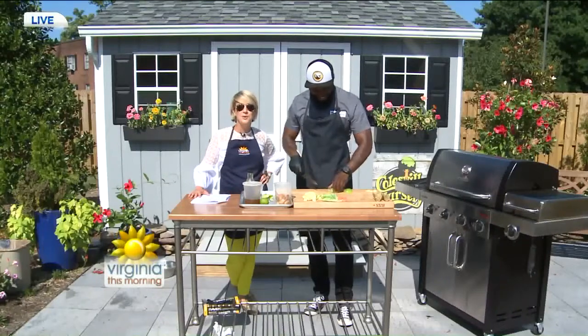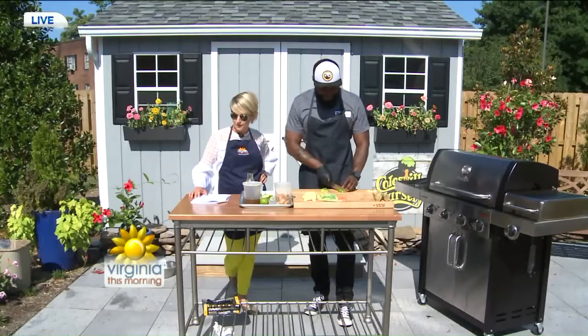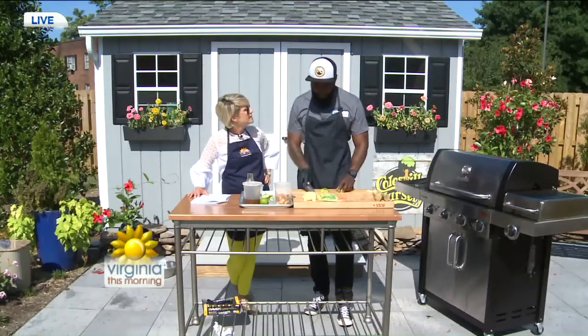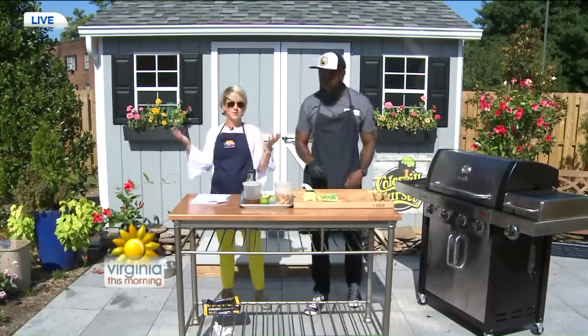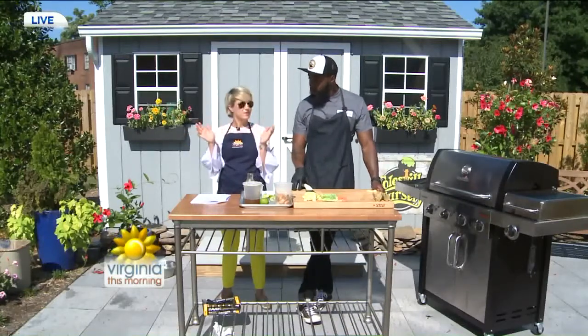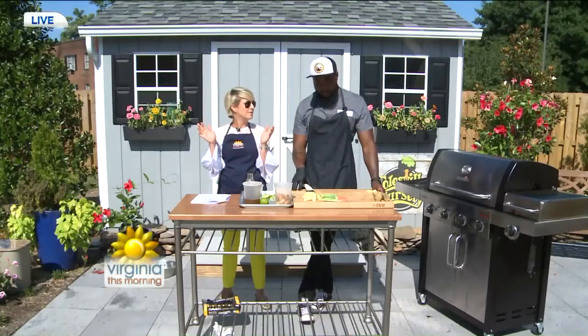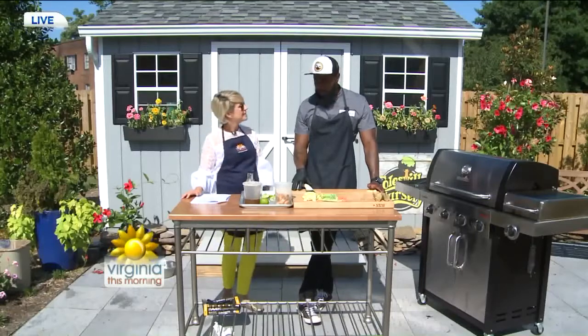You'll recognize him from the Food Network. He appeared on Chopped during the Military Salute episode in Season 15. He's cooked for President George H.W. Bush and Bruce Willis — a couple of A-listers, just to name a few. Now he's back with us with a delightful dish, and it's a pleasure to have him here.